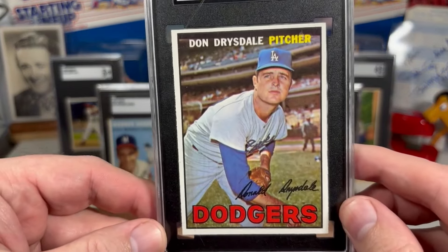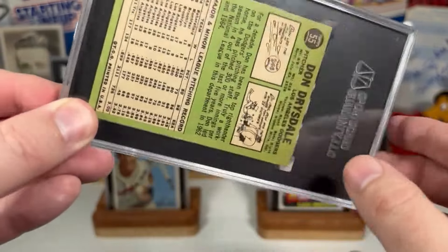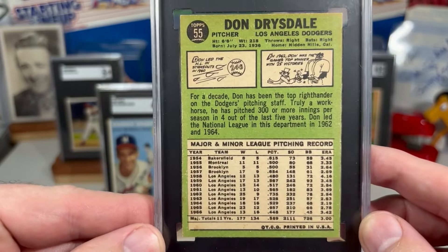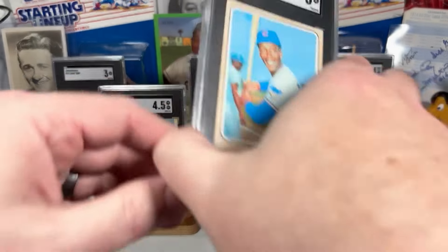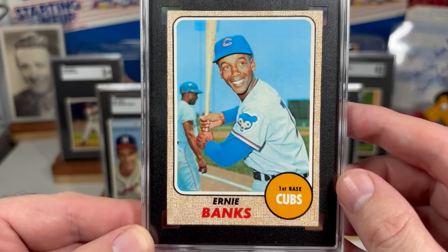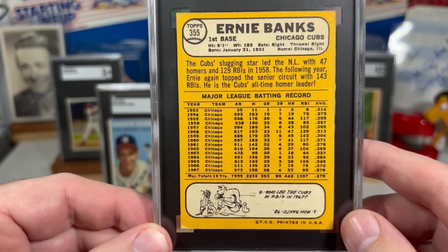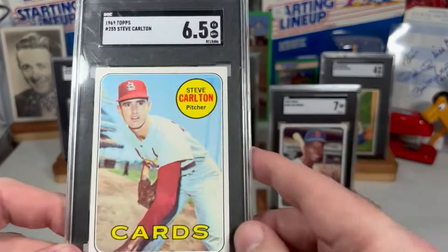1967, Don Drysdale. 1968, Ernie Banks. 1969, I've got Steve Carlton.